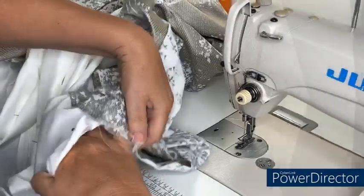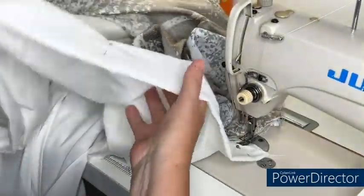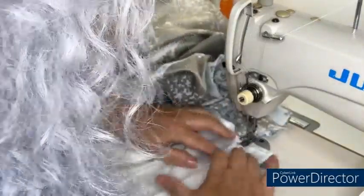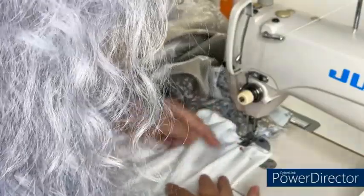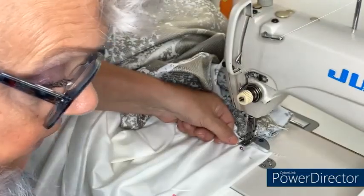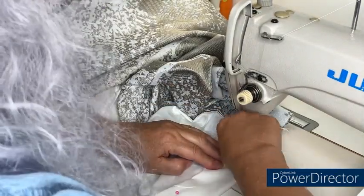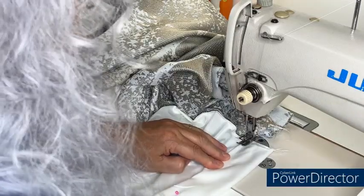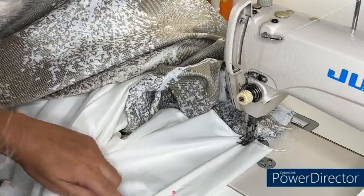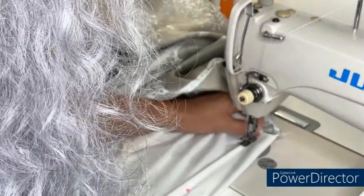I'm going to stitch the lining in place first. Where the end of the lining is, I'm going to run it down the centre of the first prong on the foot. I'll start off with a back tack, lay this flat, and then once I get to the back I'm going to help that through.